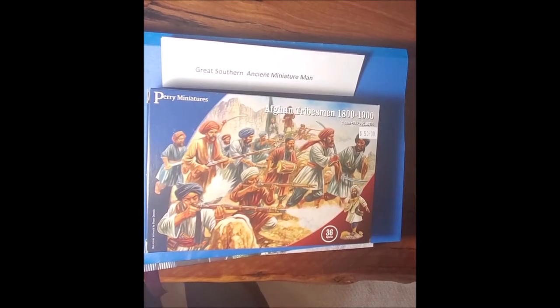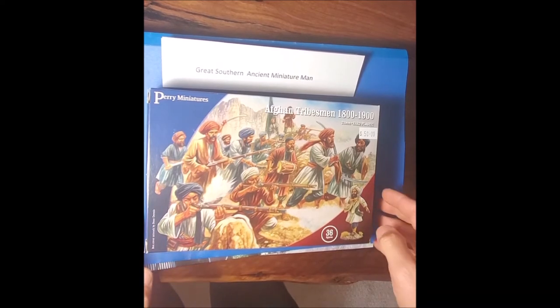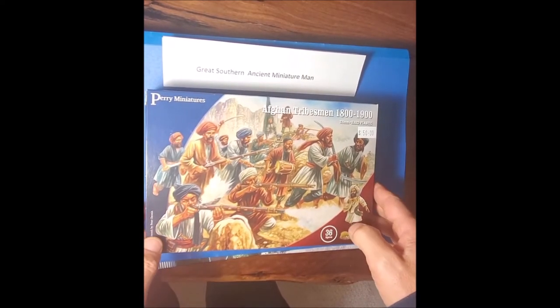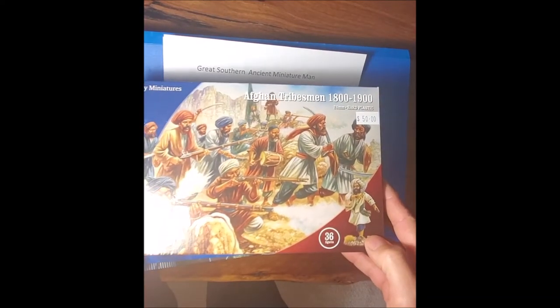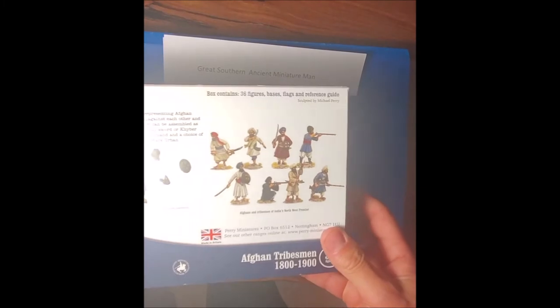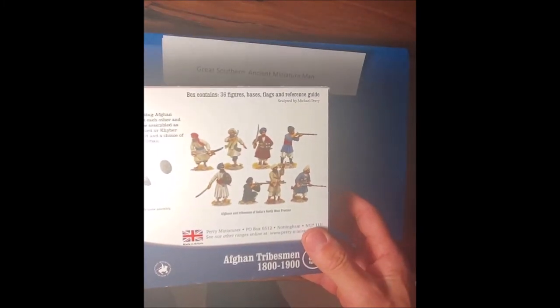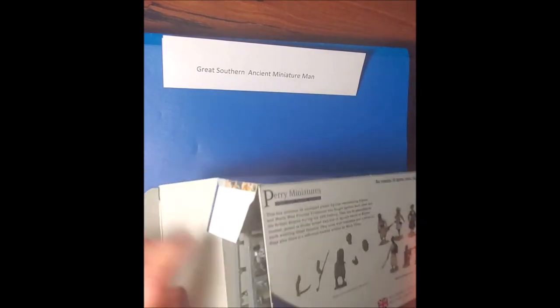Hello, it's the Great Southern Ancient Miniature Man here with a review of the Afghan Tribesmen 1800 to 1900 by Perry Miniatures. There are 36 plastic figures in here. Let me take a quick look at the box — there's some nice artwork on the back with painting schemes for some of the figures inside. Let's crack it open and have a look.